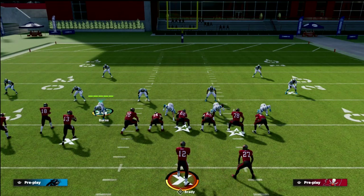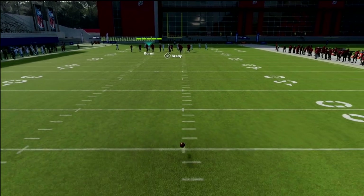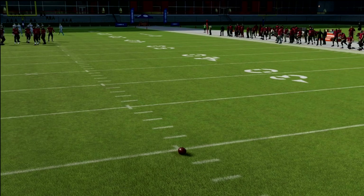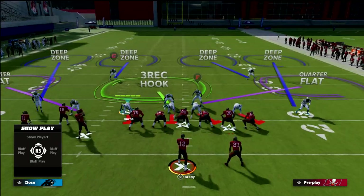How I want to set up this Cover 4 Palms style of defense is relatively simple. We're going to go ahead and pinch our defense out of the nickel normal Cover 4 Palms.